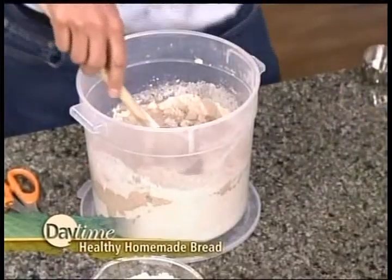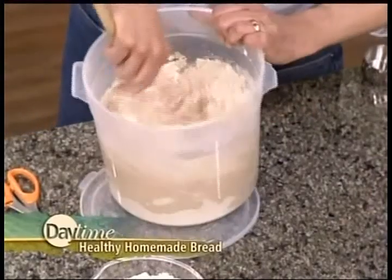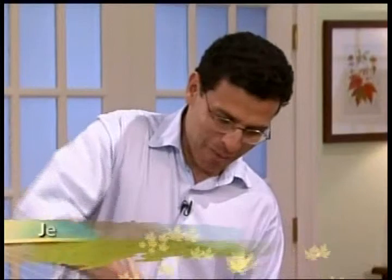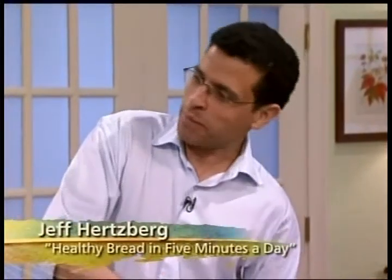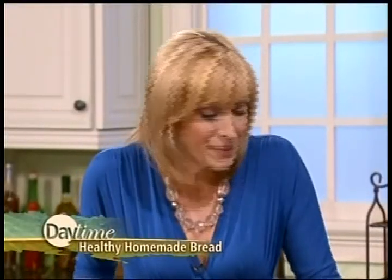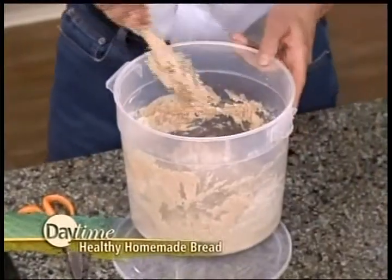Four cups of water all at once — just dump it all in. No, not much of a workout because it's a very wet dough. I have to ask you how you became such a bread expert. I was obsessed with it since I was a kid, and when I was in medical school I started to bake. After medical school, my wife taught me how to really do it. I've been obsessed with bread as well, but not enough to learn how to make it — just to eat it. This now sits on the counter for about two hours.